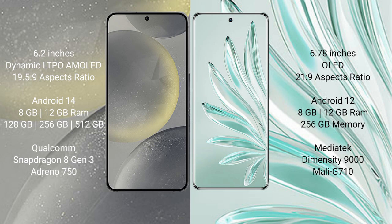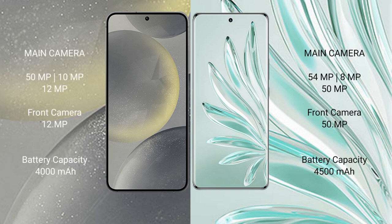The Samsung Galaxy S24 features a Qualcomm Snapdragon 810 processor with Adreno GPU. The Honor 70 Pro Plus comes with 8GB or 12GB RAM and 256GB internal storage, powered by the MediaTek Dimensity 9000 processor with Mali-G710 GPU.